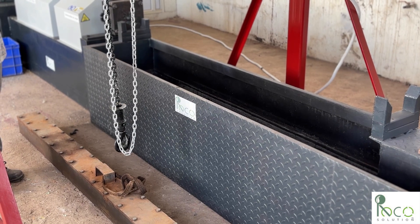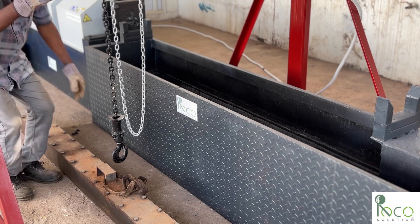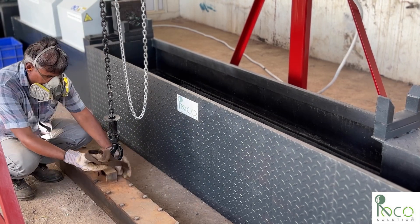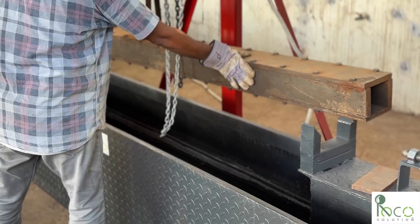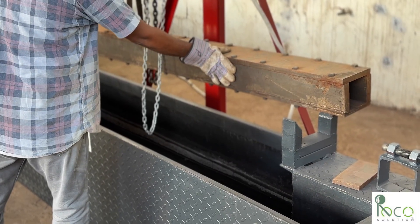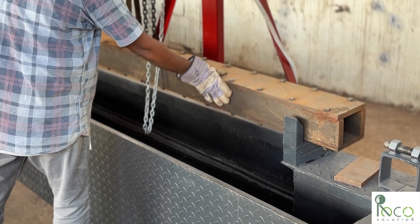Now, the mold is lifted by the hoist and securely attached to the machine. Once in position, we lock it from the back. This is a critical step as it maintains the precise pressure needed for the entire filling process.